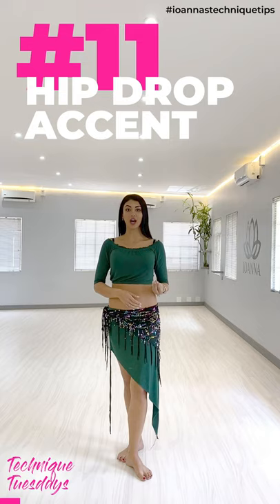Hi everyone and welcome back to Iona's Technique Tips. Today we're going to be covering an accent in the hips, focusing on the down movement. I call it a hip drop, just for ease of reference. So yes, let's dive right in.